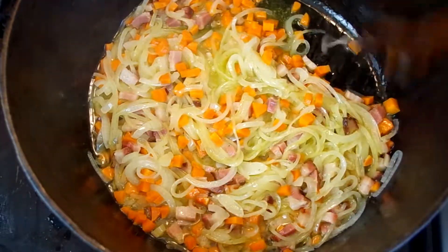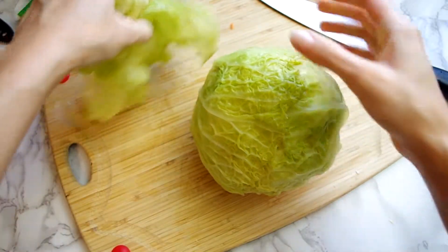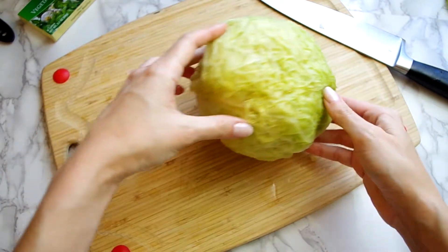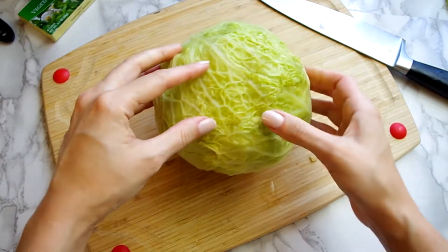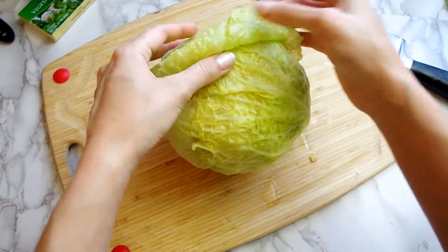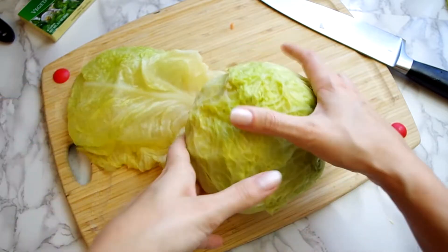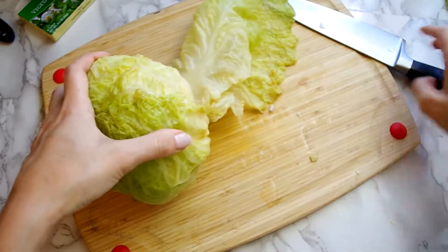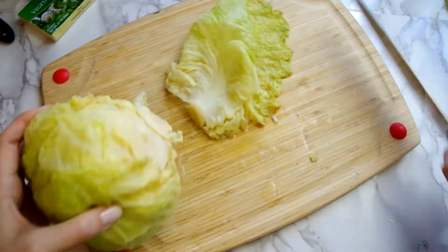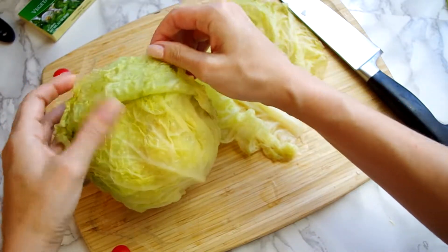Meanwhile let's take care of the cabbage. We need twelve large leaves. The recipe assumes you're using raw cabbage, but I placed my cabbage heads in the freezer a couple of days ago and let them thaw, which gives the leaves a similar limp texture as steaming or boiling. So remove the outer leaves that are probably damaged and dirty, then gently peel the leaves back, cut from the core, and set aside the largest ones.